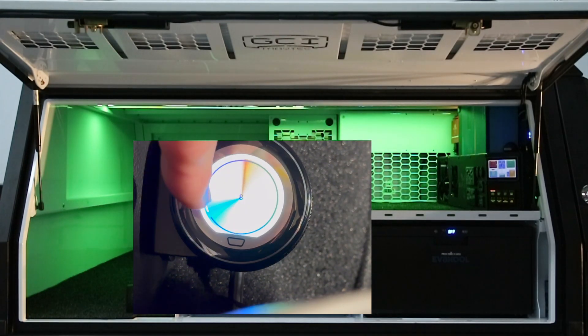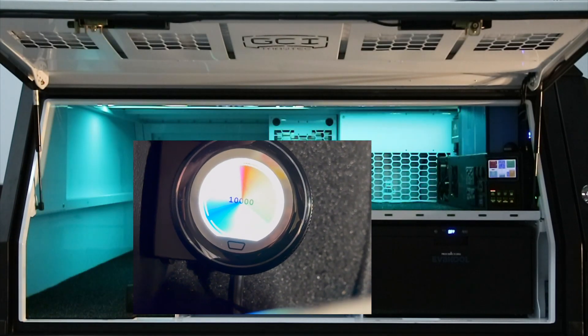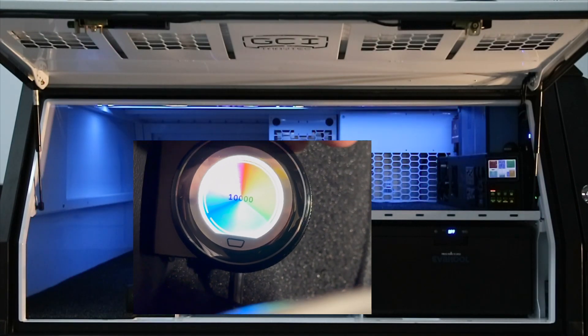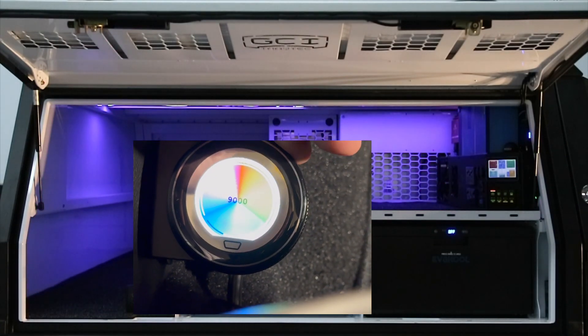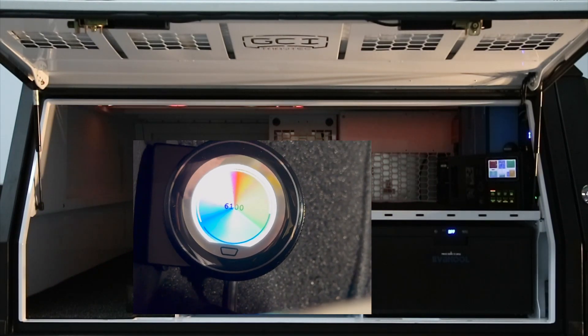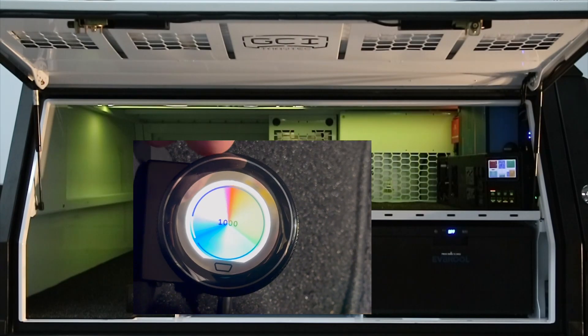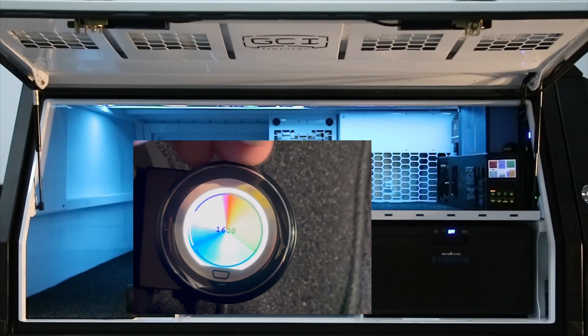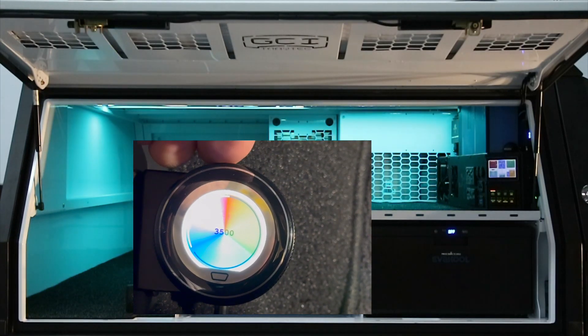One great feature is the atmosphere created by colored lighting out in the bush. We have an RGBW light built into this canopy, running down the center spine — you can dial any color of the rainbow on it using the Star Touch at the front of the canopy. That colored lighting can be anywhere: on the doors, underneath, wherever you want. It's a really unique feature.